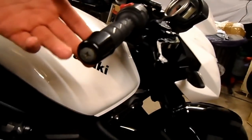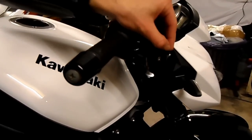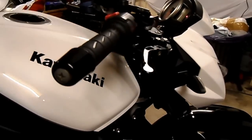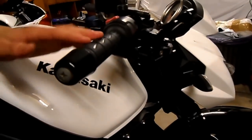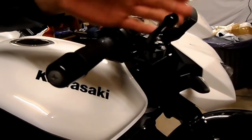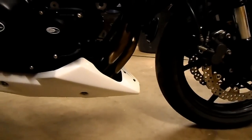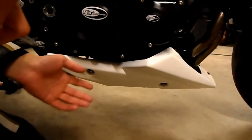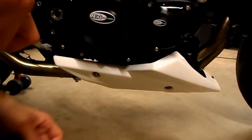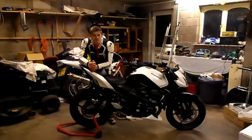You can change the length and the distance the levers are from your fingers. And in the event of an accident, if you go down, they'll just fold right up and won't snap off like many clutch and brake levers do. Here I have the under tray — it doesn't serve any purpose in keeping mud off the bike because it is a naked bike and it does get muddy. However, for me, it just improves the styling and looks aggressive.